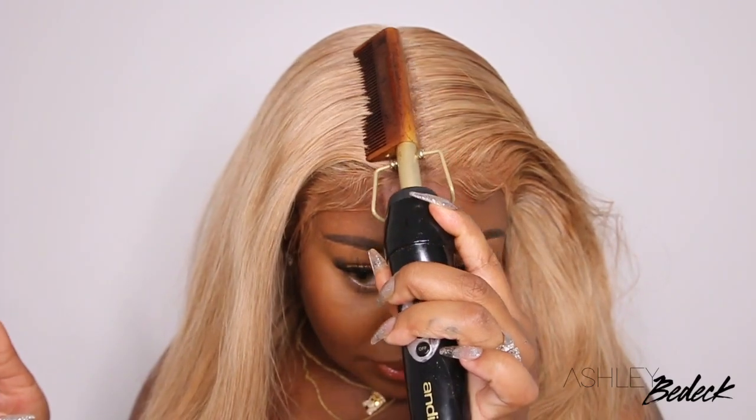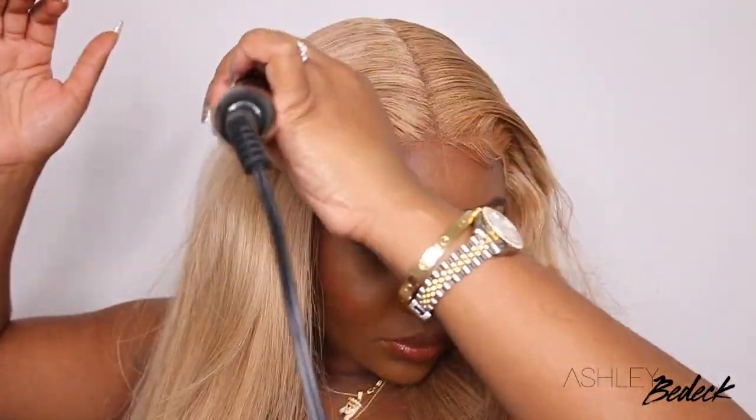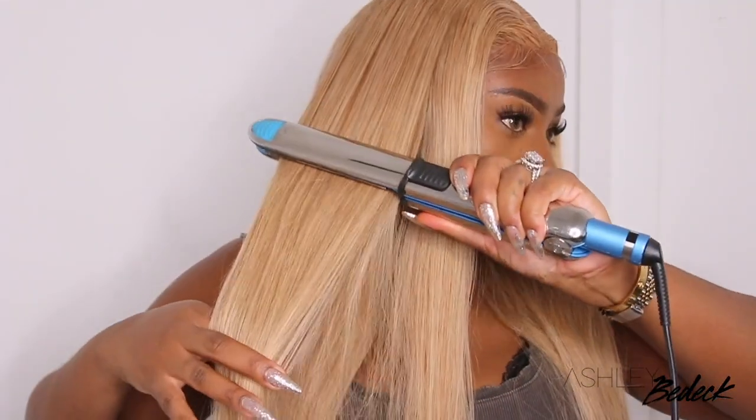All the products I use to lay this wig down are linked in the description box. I love to use a wax to melt the lace and make everything look smooth and flat and get rid of flyaways. And then I like to add a little coating spray to add hold.